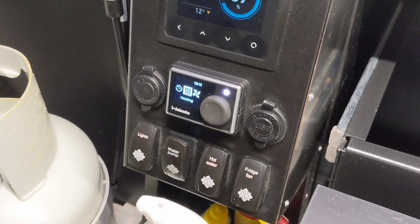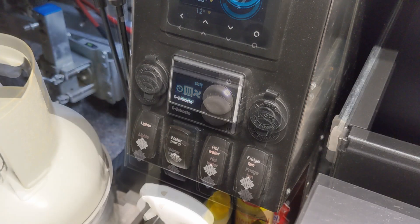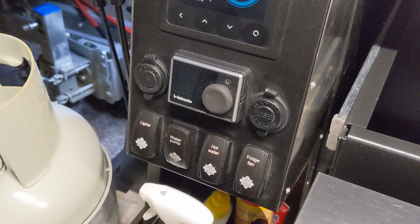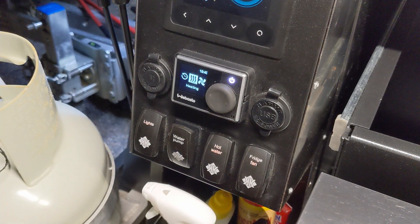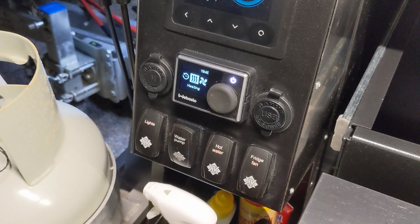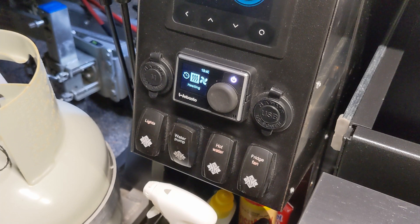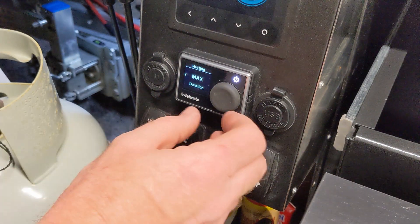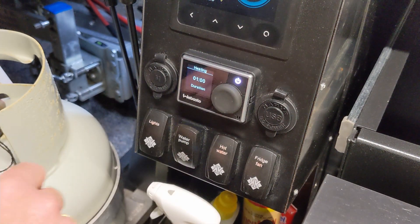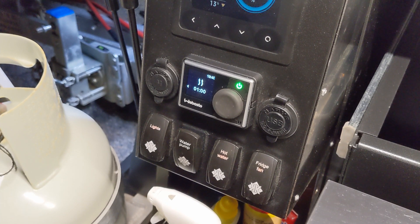We'll let it cool down and shut itself off, then show how to turn the unit on if you just want say an hour and a half of hot water. Hot water switch is on and initialized. When the light is off, indicating the unit is in sleep mode, press the button once to wake it up. Say you want one hour — the maximum in manual mode is one hour unless you select infinity. Go to Heating Mode, press enter, scroll back to one hour, select enter and enter. The unit is now running for one hour and will automatically turn off.